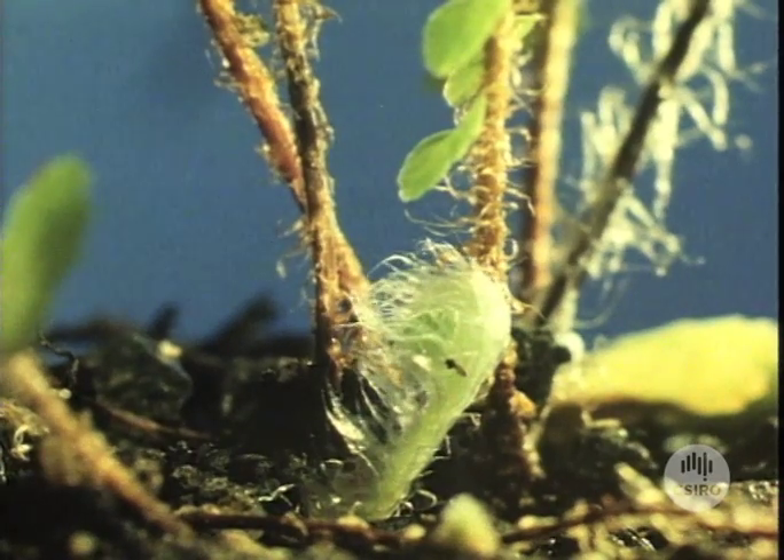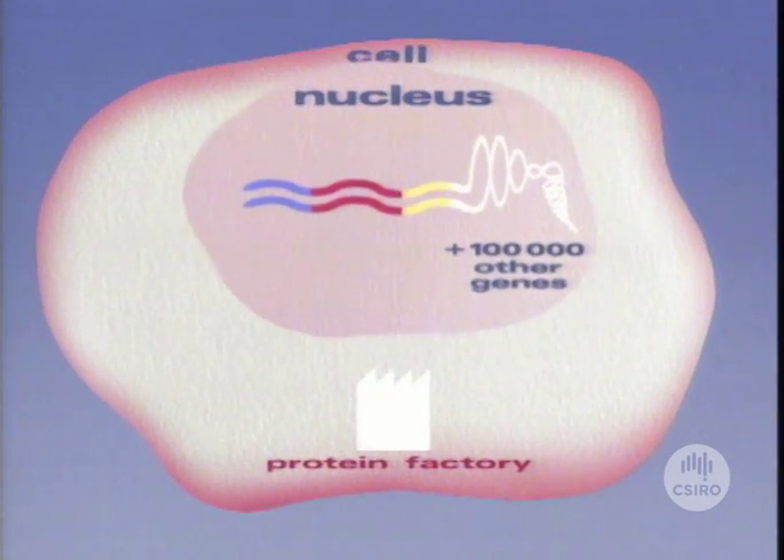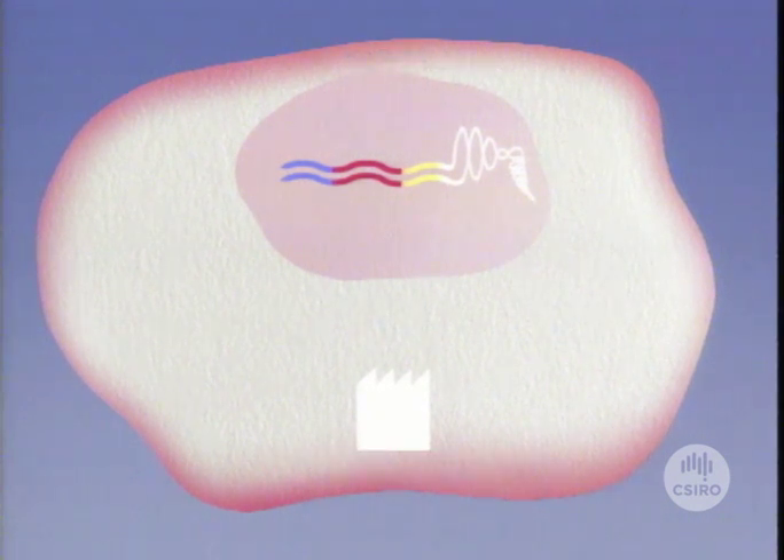Every plant or animal carries genes that determine how it develops and grows, how it looks and how it responds to its environment. There are about 100,000 genes in each living cell. Genes carry coded instructions for producing proteins, the building blocks of life. The instructions are picked up by molecules known as messenger RNAs and carried to the part of the cell that produces proteins.